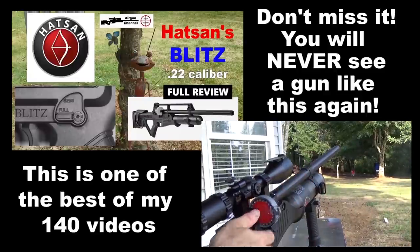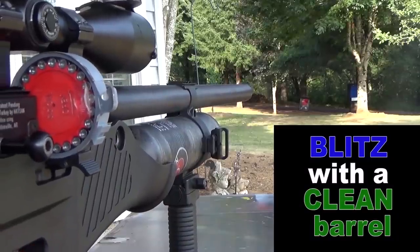You guys already saw this clip, but this was actually the very next magazine I ran through the gun after I cleaned it.